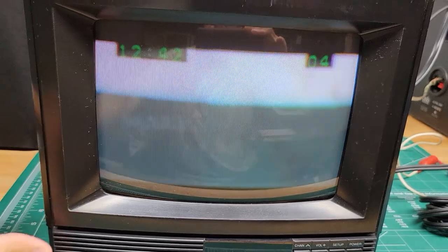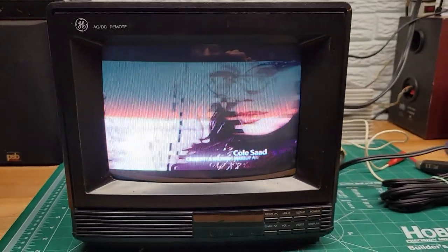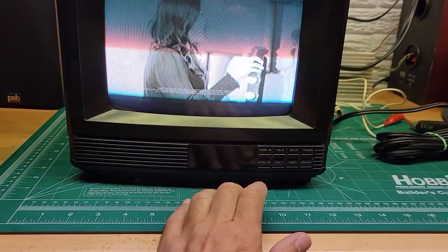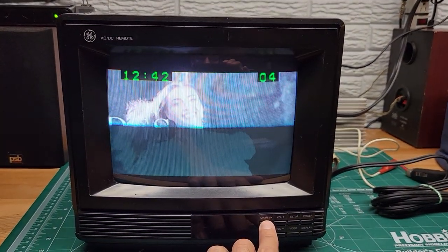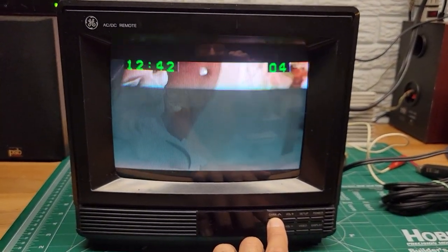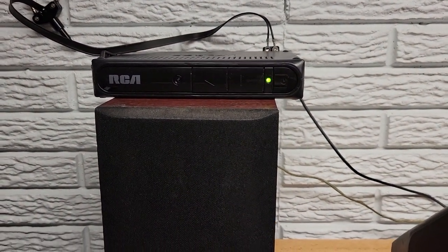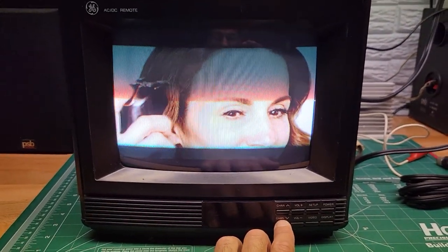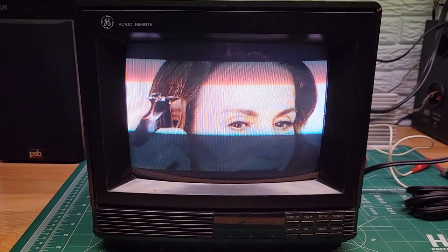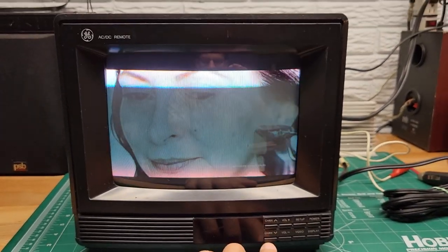It's just dusty — I already cleaned it but it attracts dust for some reason. So now it's working on wall power. Channel up and down — of course, it's still only tuned to channel four, which is what this converter box is tuned to, so it's only going to see that one channel. Otherwise, if it auto-tuned to other channels it would go up and down. So everything is working on this.